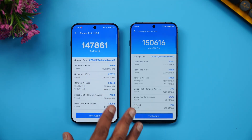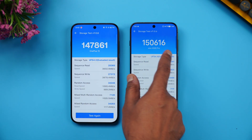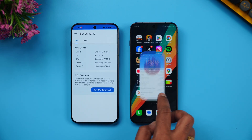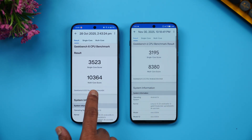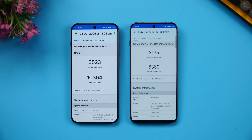For storage, both devices return very similar values with UFS 4.1 and LPDDR5X RAM — 147,861 versus 156,116, almost identical. In the GeekBench test, the OnePlus 15 scores 3135 single-core and 10,364 multi-core, while the Vivo X300 Pro scores 3195 single-core and 8,380 multi-core. The multi-core score is notably higher on the Snapdragon 8 Elite Gen 5.